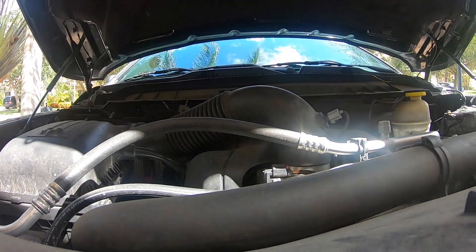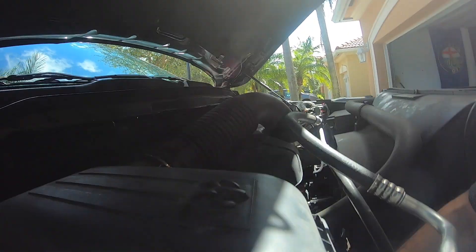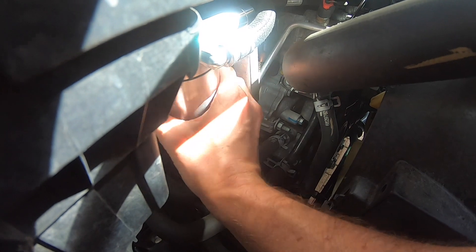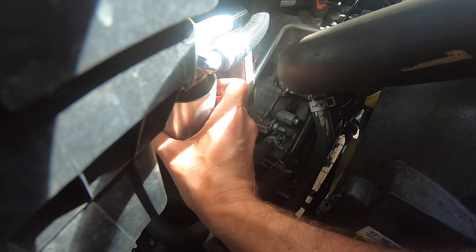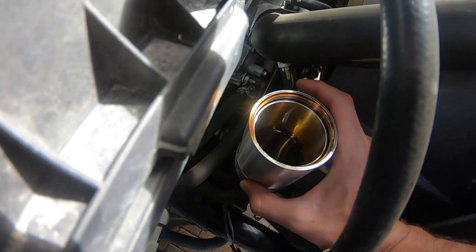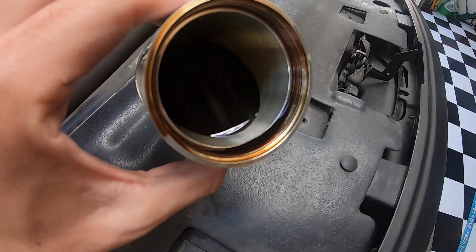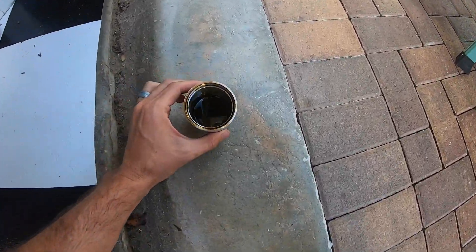I'll set the camera down so you can see what I'm doing. Grab onto it — there we go — and start spinning. Depending on how hard you tightened it, it'll come undone. Whoa — look at that! I was not expecting that much oil at all. Holy cow — look at that, what in the world! I'm kind of shocked right now, guys. I was definitely not expecting that much oil to be in there.